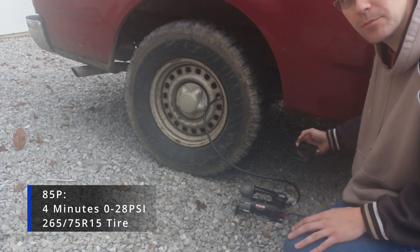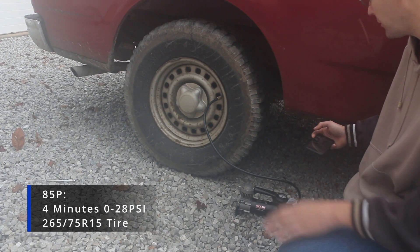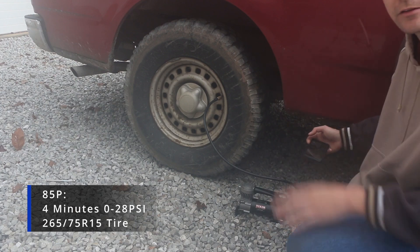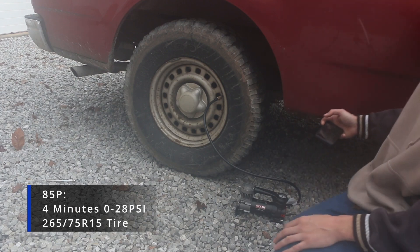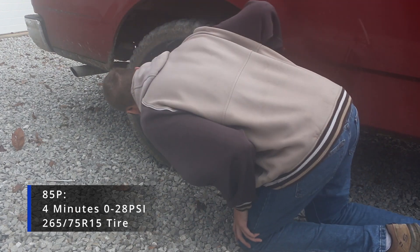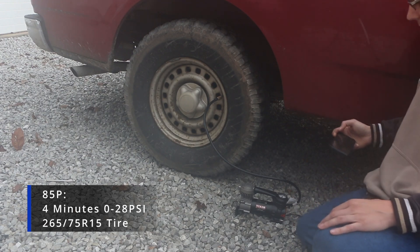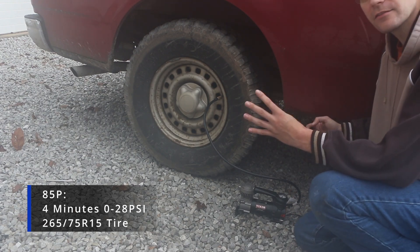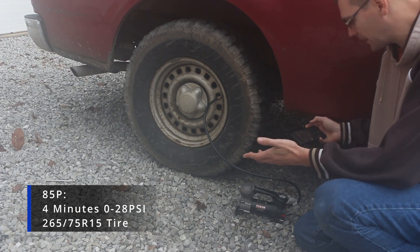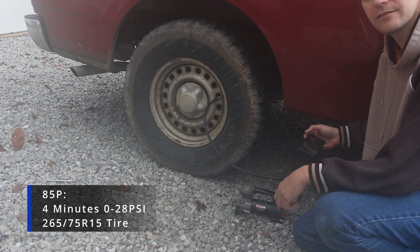4 minutes in, we're at about 28 PSI, which is a little low, but it's probably about where the tire was — the tire was a little flat to begin with. I'm going to check what the rated pressure is on this. It's rated to 50 PSI. So after four minutes, we went from zero to about 28, almost 30 PSI. Let's see how long it takes to get it to 50.